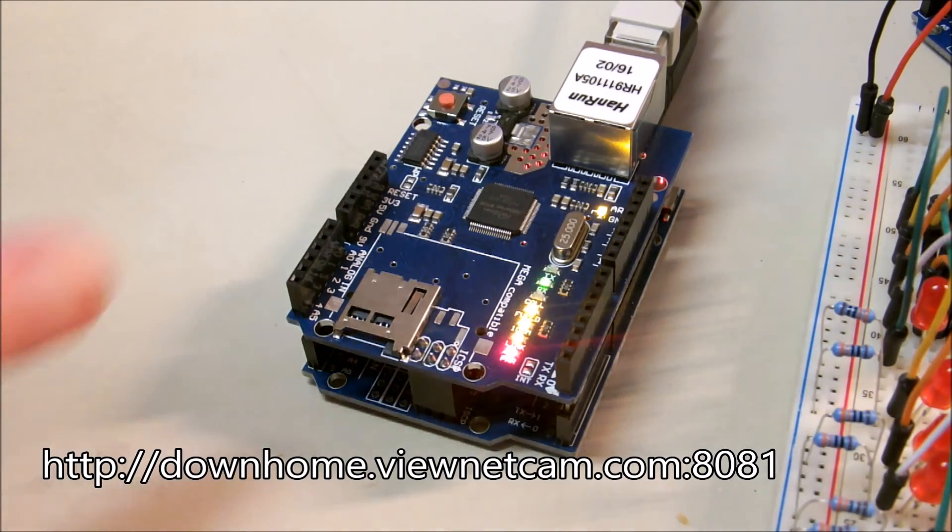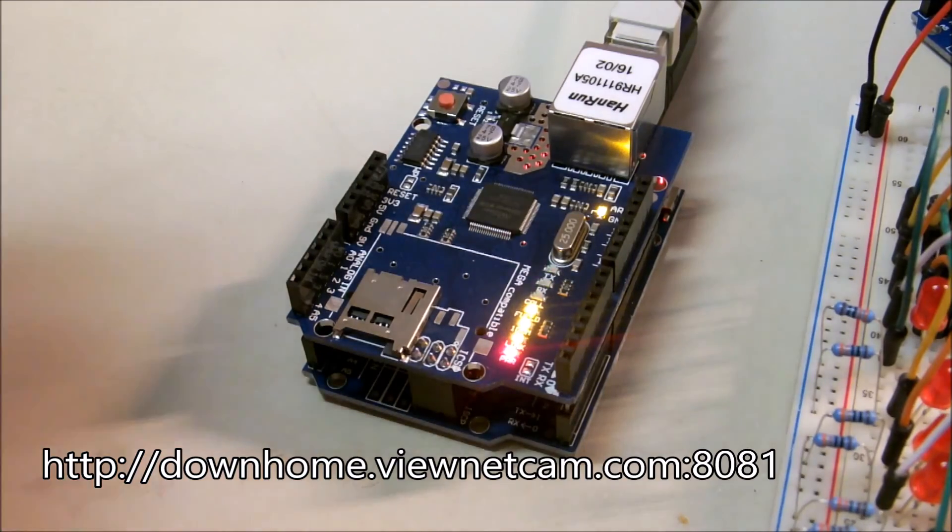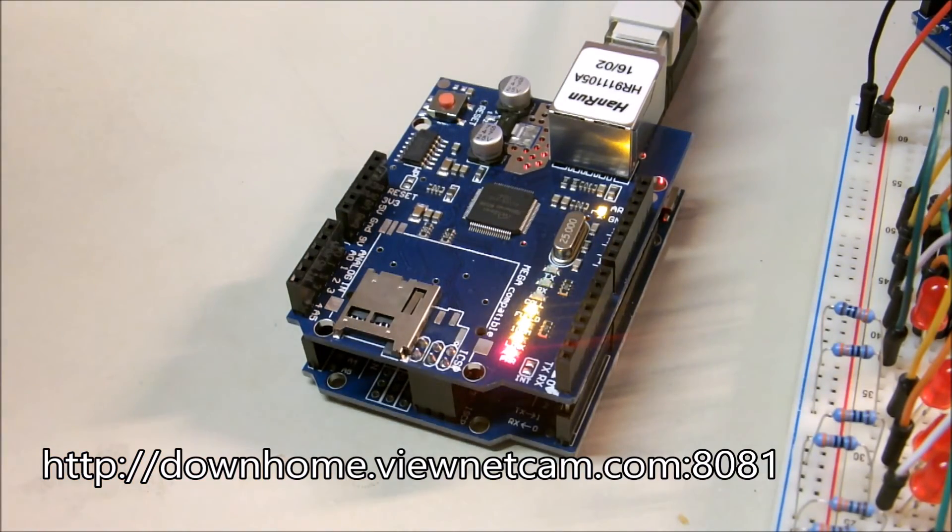I just want you to notice how small that little sucker is — that's the whole works right there. That's it. It runs all by itself, as long as it's got some power: five-volt power, and plugged into my internet switch in the back room. That's all she needs.